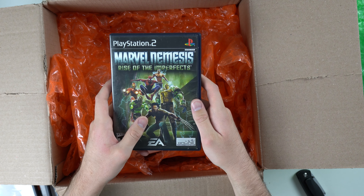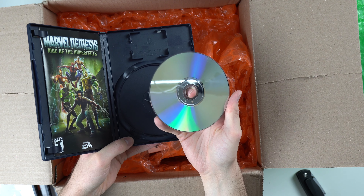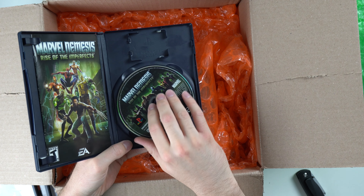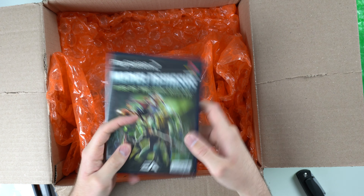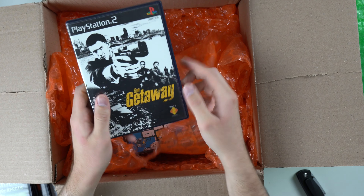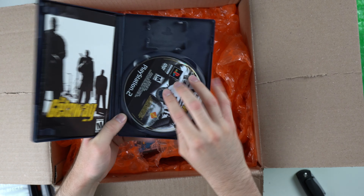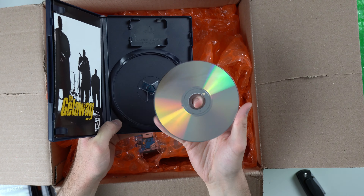We have Marvel Nemesis: Rise of the Imperfects, PS2 complete. The disc looks really good — don't see hardly any scratches at all. Just so you know, all the stuff I'm unboxing here will be for sale on my website eventually. I'm in the process of a site revamp, so I'm kind of slow on getting inventory up, but eventually I'm going to do a huge drop of probably a few hundred games and a bunch of consoles.